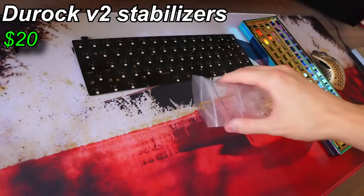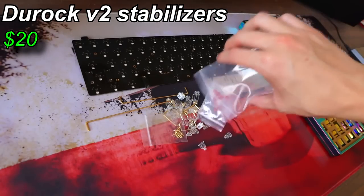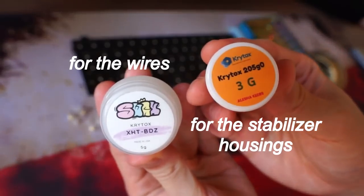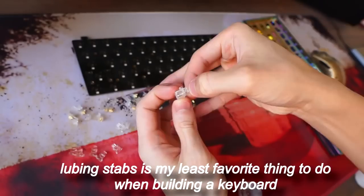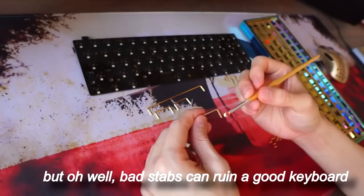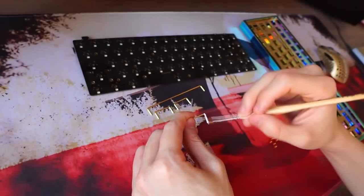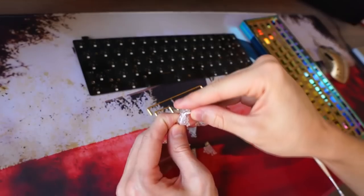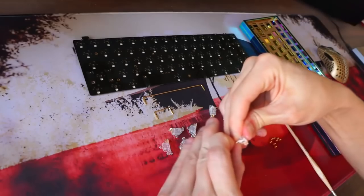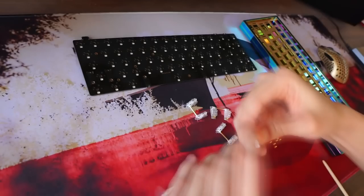Now how to lube stabilizers? Since I'm not gonna lube the stabilizers of the ROG AZOTH, I'll be showing footage of me lubing other stabilizers for another keyboard. It's quite similar compared to lubing switches. You lube the stem and the housing, but you also have to lube the wire. Be more generous while lubing the wire — enough lube so that the stabilizers don't tick. Rule is the same: never over-lube them.